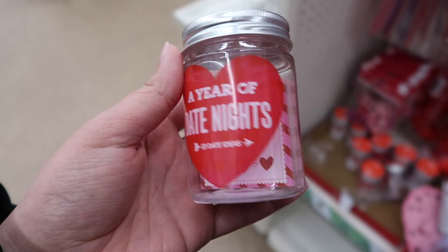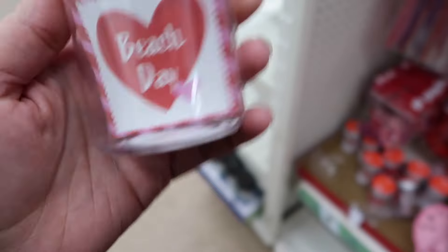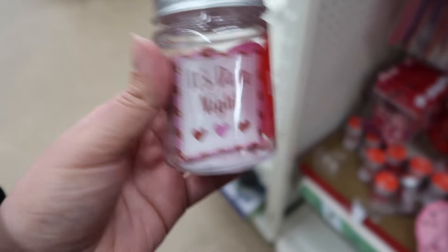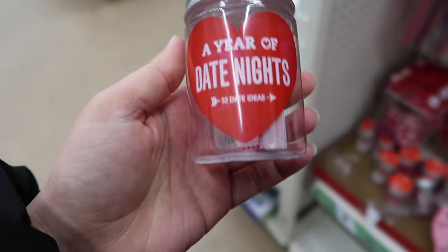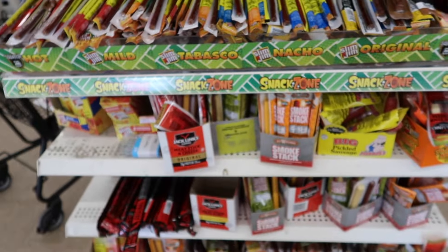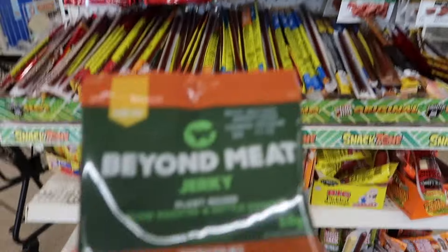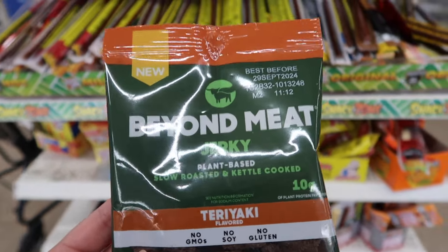Look at this — a year of date nights, 52 date night ideas. One of them is a beach day. Honestly, this is so cute. For a Dollar Store, that's super cute. The Dollar Store also has Beyond Meat jerky — plant-based jerky — alongside an array of other jerkies. It's so cool that they have a Beyond Meat jerky.